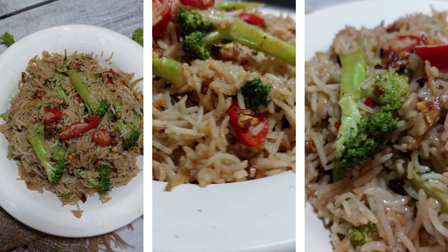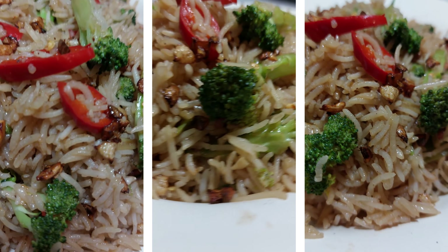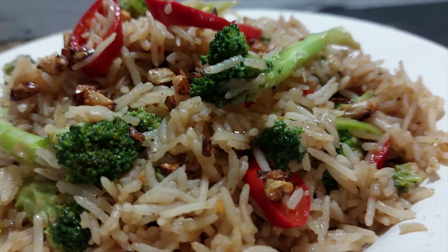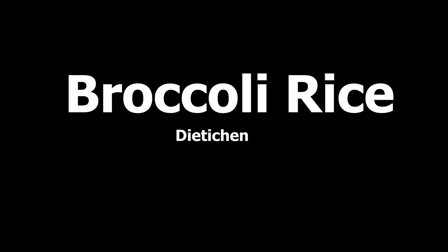Flavorful broccoli rice — a dietitian's next recipe you can make in 10 minutes. The recipe is new, the taste is new. You know broccoli — it is very useful. Let's start with this recipe and enjoy the new rice.